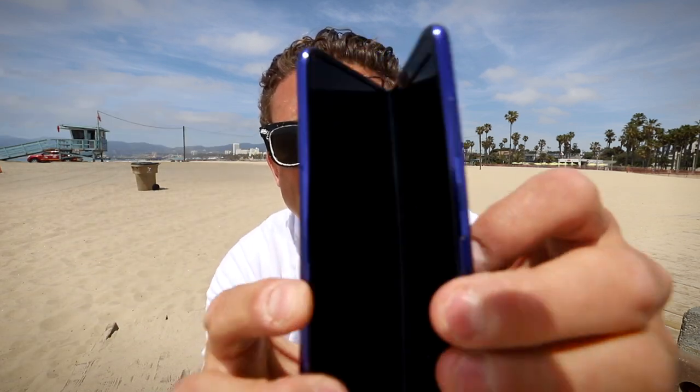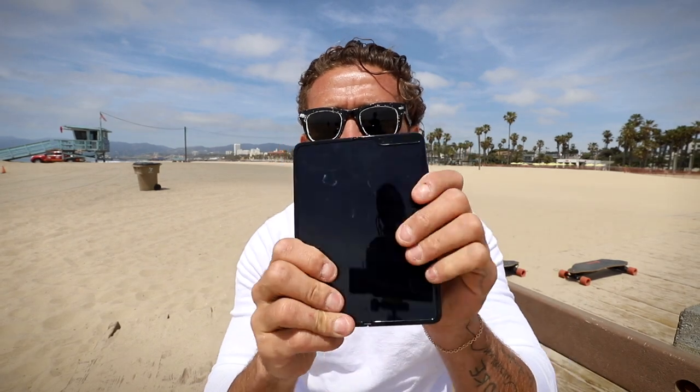Okay, so this is it. This is the Samsung Galaxy Fold — the first folding phone. Just kidding, that's two iPhones taped together. This is the... the Galaxy Fold.